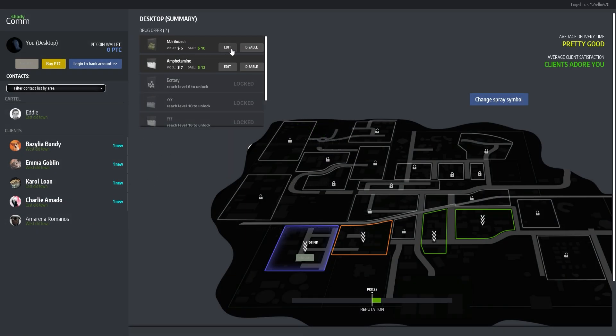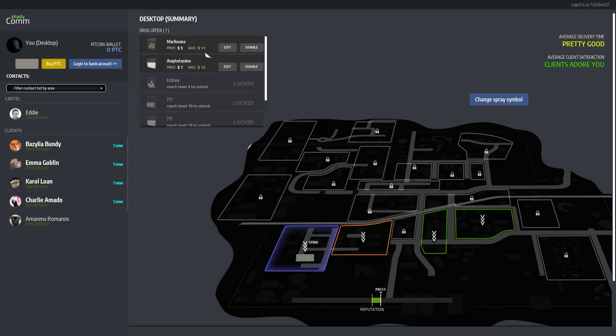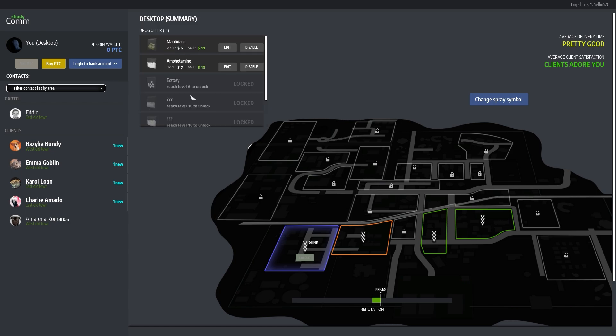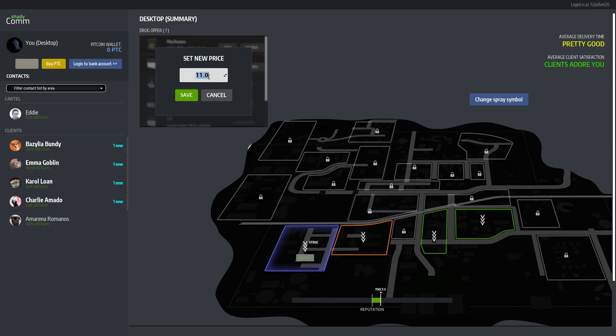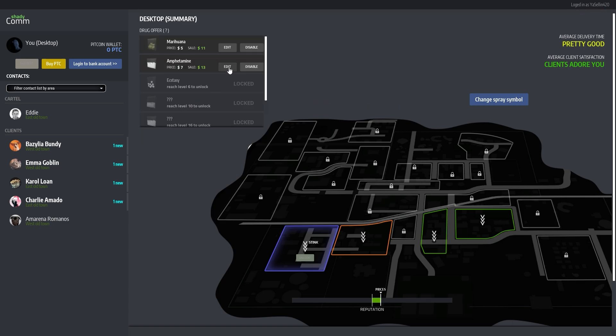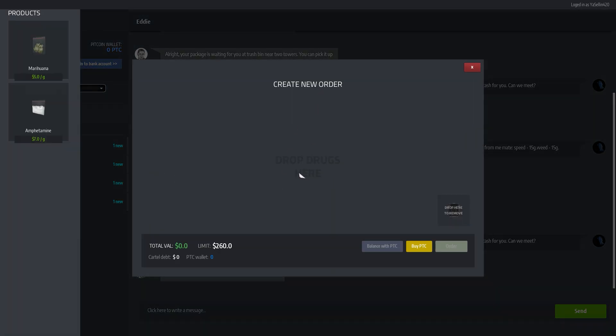Can we actually edit the price? Can we go for 11? Yes we can. And can we go for 13 over here? Yes we can. Let's try 12 — no, 12 is too much. That's completely fine, I'm gonna leave 11 and 13 then. Right, ready — boom! Make a new order. 260 dollars — we can do it now. We're gonna go for 25 grams of green stuff.